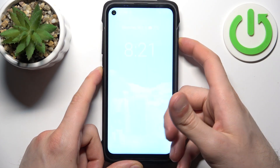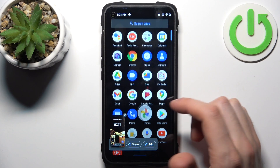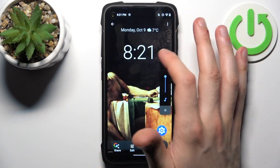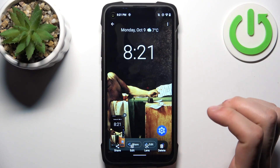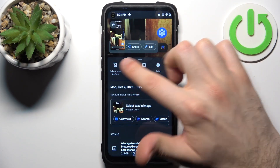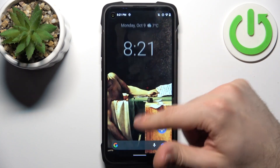It then takes the screenshot. You can find your screenshots in the Gallery, in the special Screenshots section. From there you can share, edit, delete them, search with Lens, and also perform other actions from the list. And that's it!